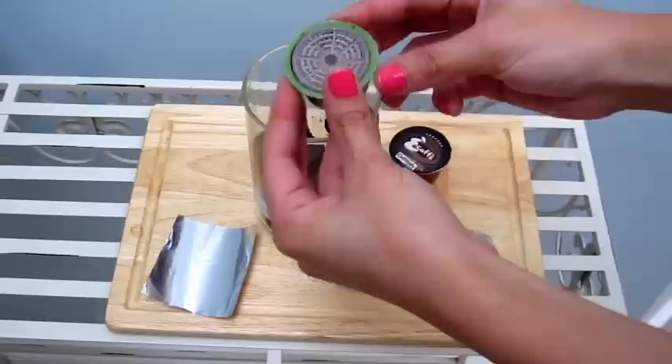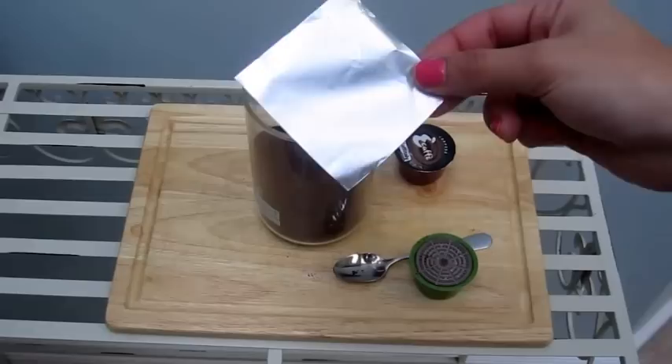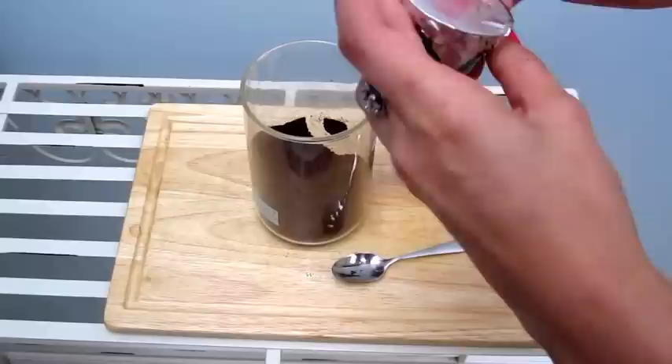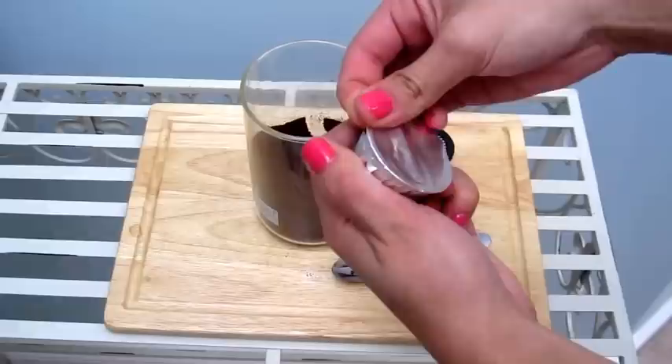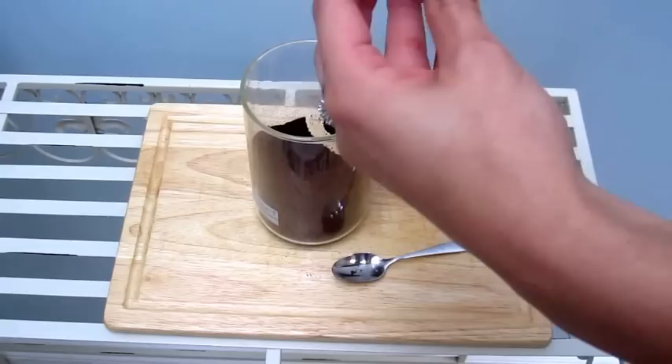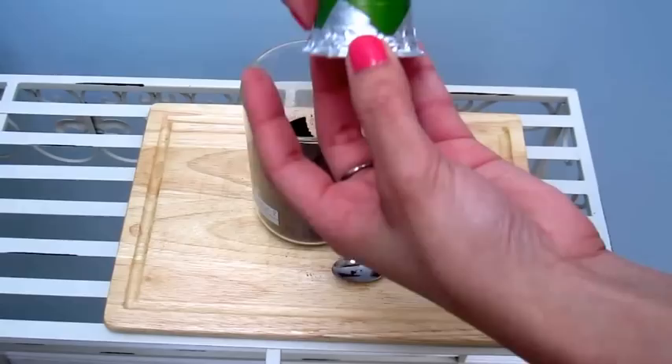Now take your other piece of foil and put it over the pod. I usually flip it over and press it all around once, then go all around the edges to make sure everything is sealed in nicely. Another thing I sometimes do is take another pod and press it down along the edge so you know everything's sealed. And there's your pod, ready to be used.